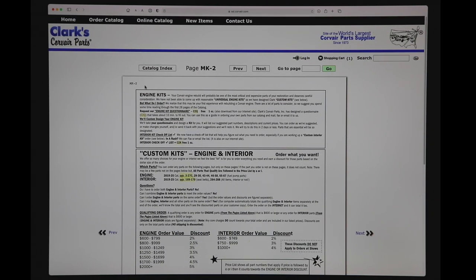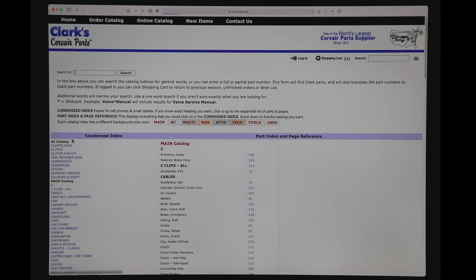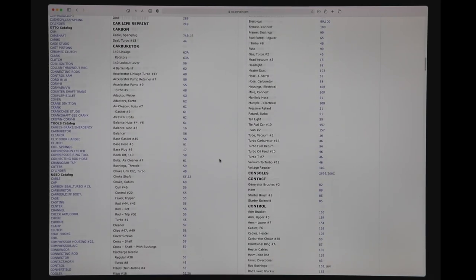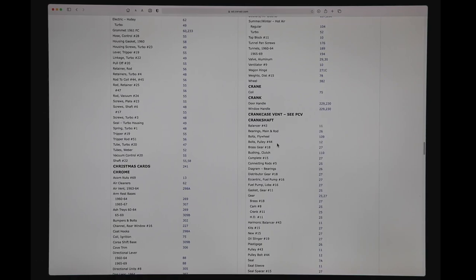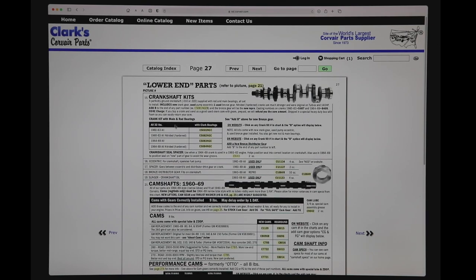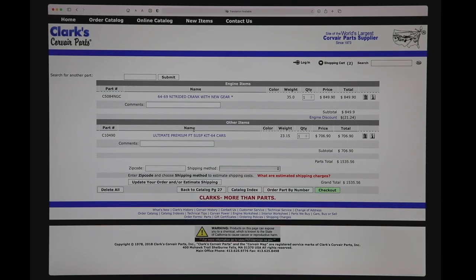So let's add some engine parts. Now we're going to use our real index section. Let's say we want a crankshaft — we'll go to C. Anything in white displayed here has to do with the main catalog. As you can see there are a lot of items to choose from. Here's the crankshaft, complete crankshaft, and here are the crankshaft kits. So I'm going to choose a nitrided crankshaft. It includes a core charge that is included in the price, and that's what you get back when you return your used crankshaft. I'm going to add it to the cart and go back to order some more engine parts.